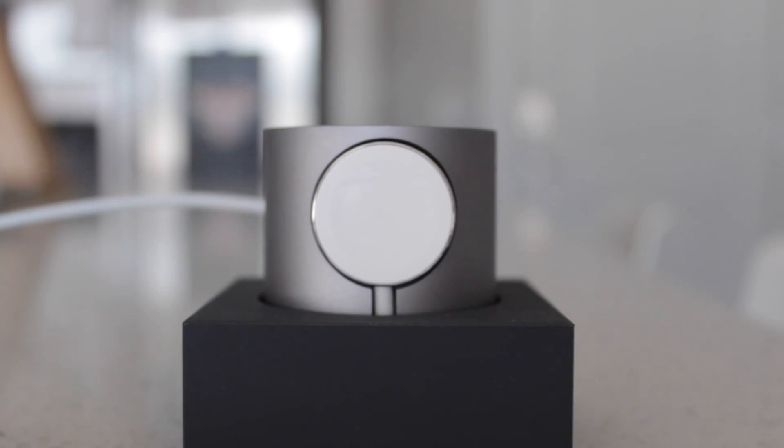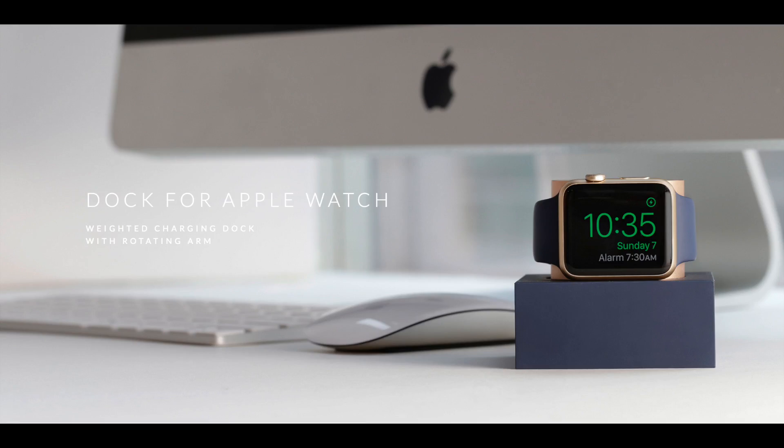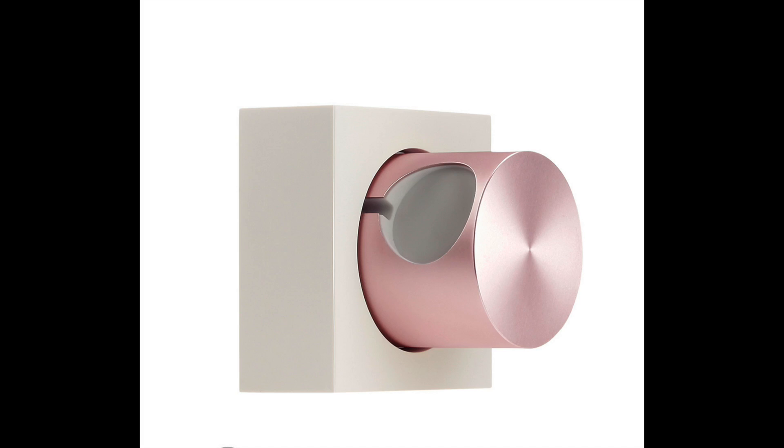It also looks pretty slick. I was sent the space gray color, and it matches my stainless steel Apple Watch quite well. They even have midnight blue, gold, and rose gold, so you can really go all out if you want to.